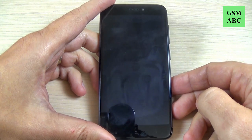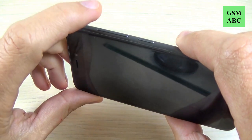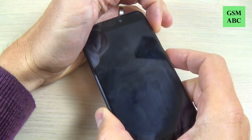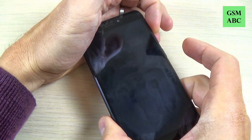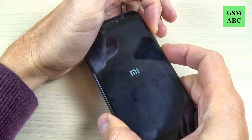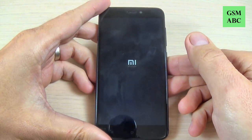Now wait a few seconds, then push and hold the volume up button and the power button until you see the Mi logo on your screen. Volume up and power — push and hold, then remove your fingers and wait a few seconds.